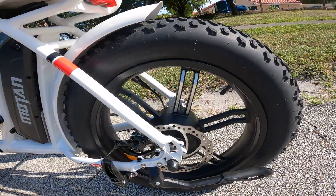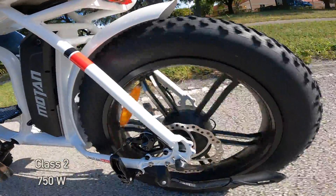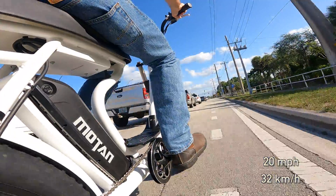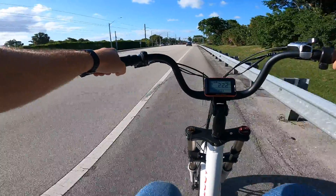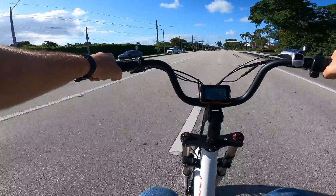In terms of performance, the bike follows your standard class 2 specs, meaning a rear 750-watt motor that powers the bike up to a top speed of 20 miles per hour. In practice, I was able to go into the settings and remove the speed limit, which got me closer to around 22.5 miles per hour. Not a huge gain, but any extra speed is always nice.